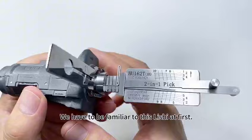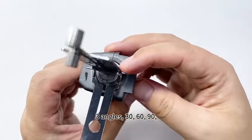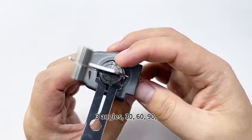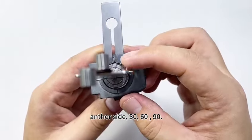We have to be familiar with this Lishi tool first. It has three angles: 30, 60, and 90. The other side also has three angles: 30, 60, and 90.